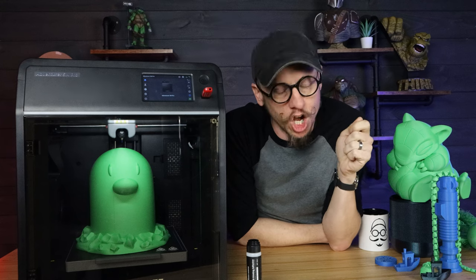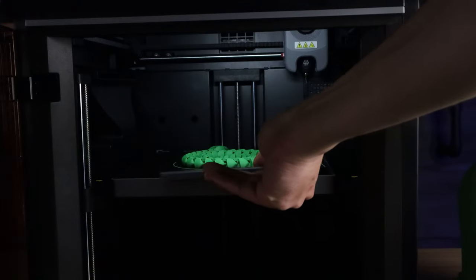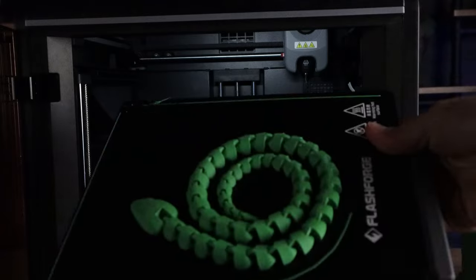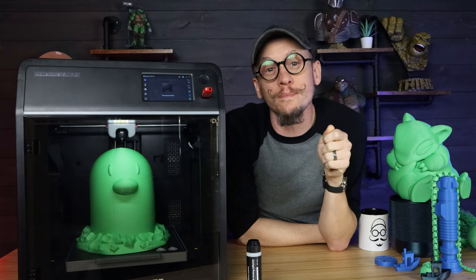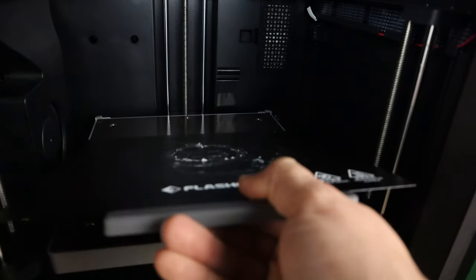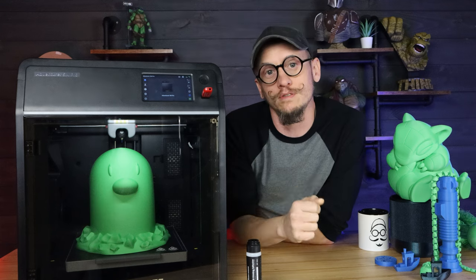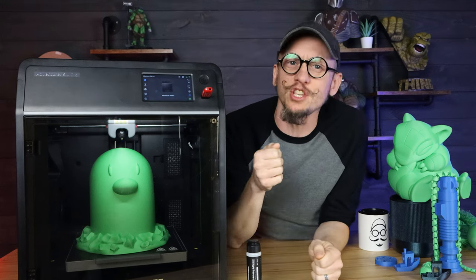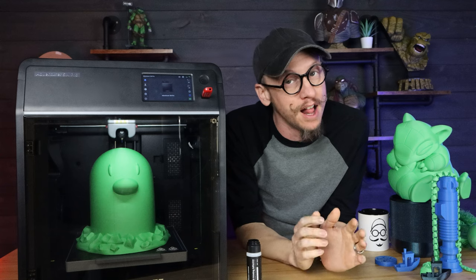When it comes to the build plate, I love some things about it. It's got a handle on the front so you can easily grab it, which is very important when printing at higher temperatures and pulling it off right when it's done — because that build plate can get pretty hot. The flex plate goes back in like a dream. I've messed with so many printers with magnetized flex plates that are hard to align, but this printer has little notches and you just slide it in and let go. It is beautiful.